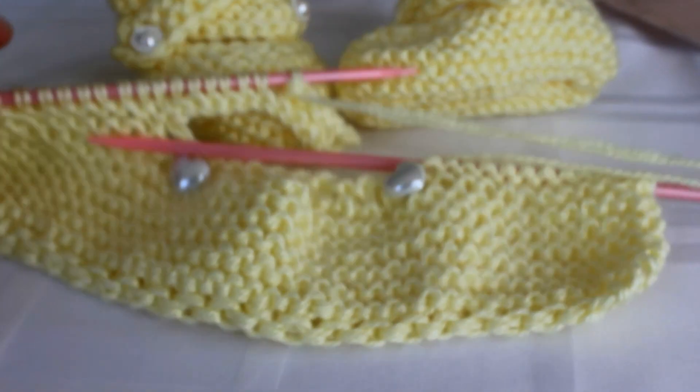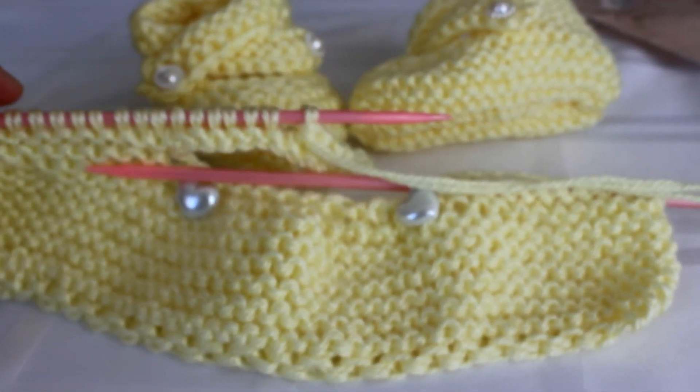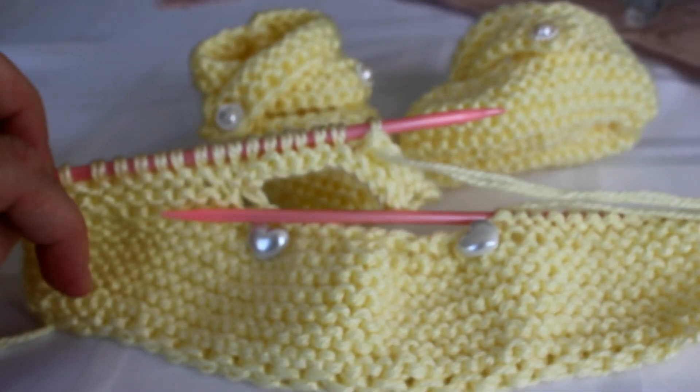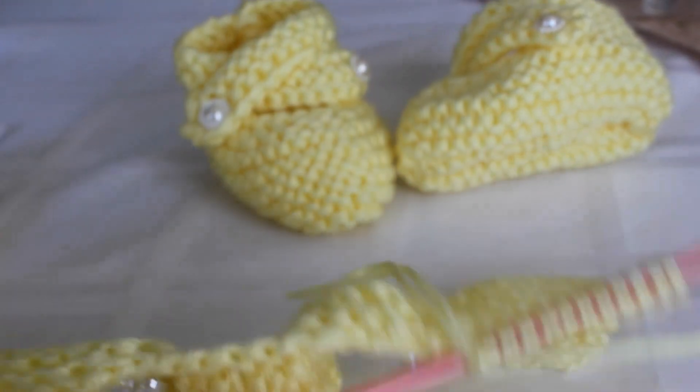You start with 44 stitches. You knit about 8 rows. You knit 2 sides, back and front.